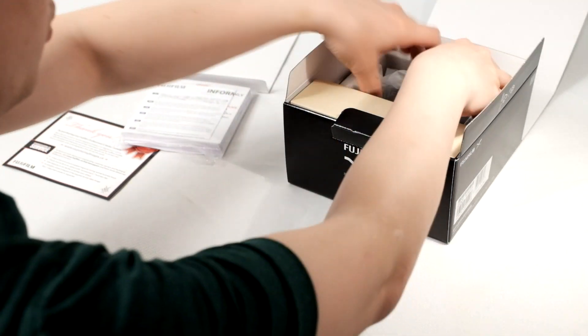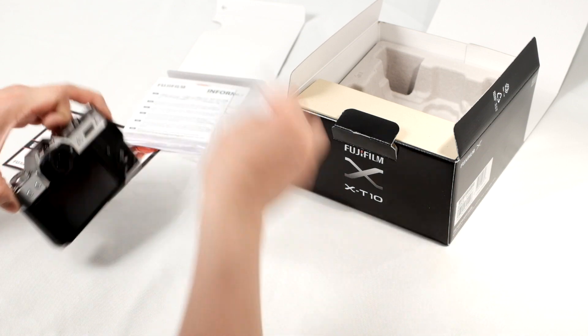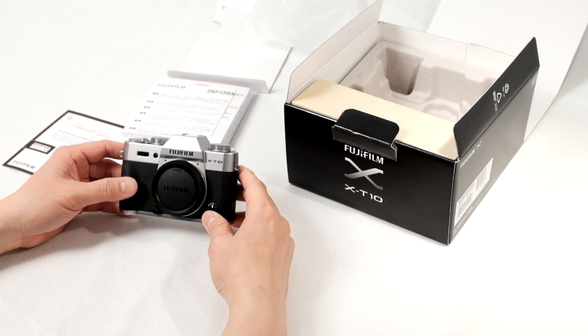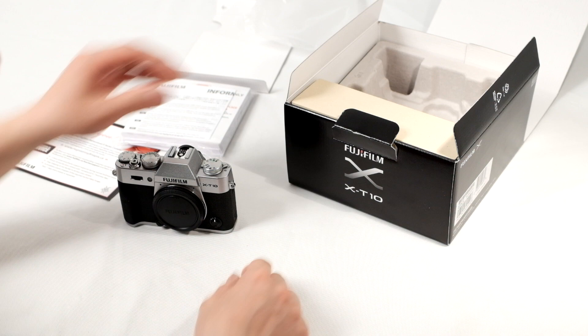Opening up the box, going right down to it, we have the brand new X-T10. I'm going to unpackage that. You can see it's a very beautiful camera. It's very similar in size to the X-30 camera in terms of dimensions. This is the silver version, but it also comes in black.